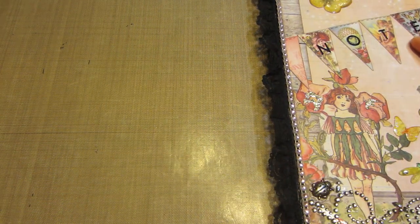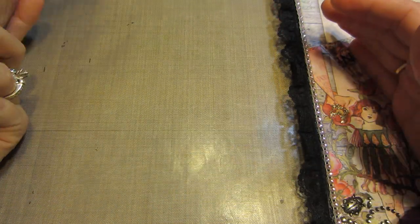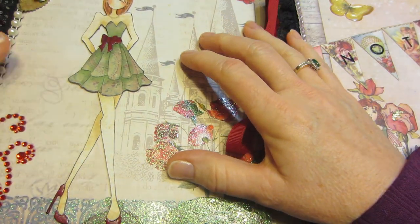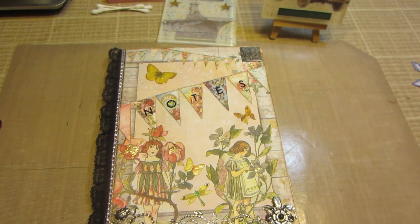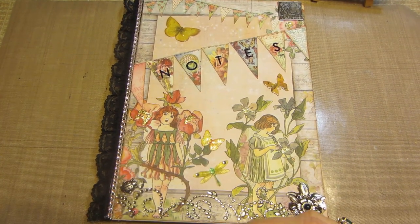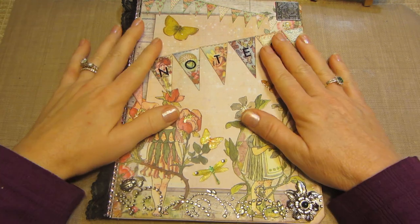It's only the second one I've ever done. My first one I did a video on and I have my Prima doll stamp on there and I love it and it's getting filled up. This one I use for taking notes on videos that I like. I put my resin notes in there when I was studying up on that, and this one is going to be for my Etsy store — ideas for what I want to sell and things like that. So I'm looking forward to filling this one up.